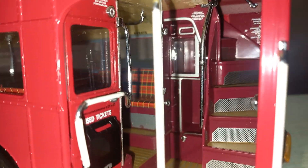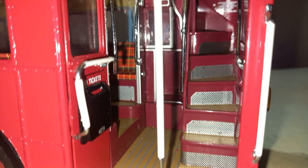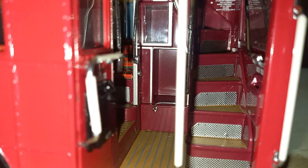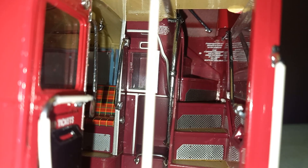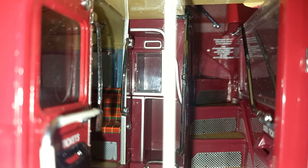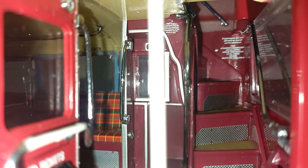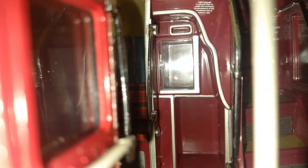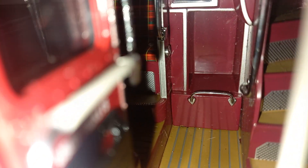The interior is very much detailed. As you can see, there is a used ticket box with all the steps, with an aluminium plate and some printed warning signs written on the wall of the bus. There is another grab handle, and I believe this is a luggage rack.